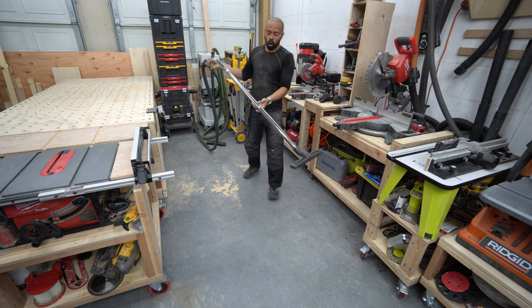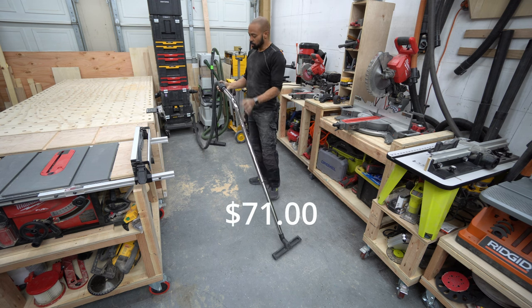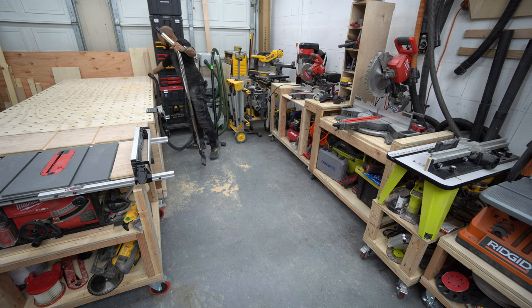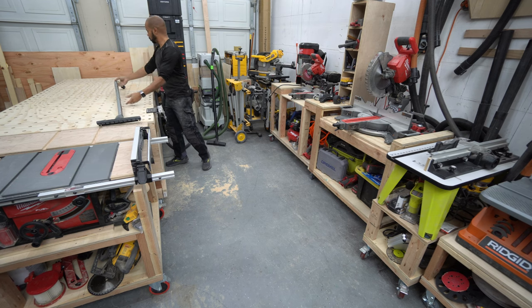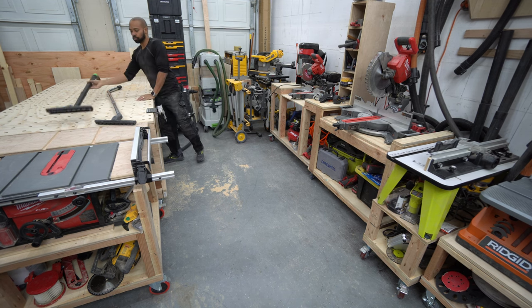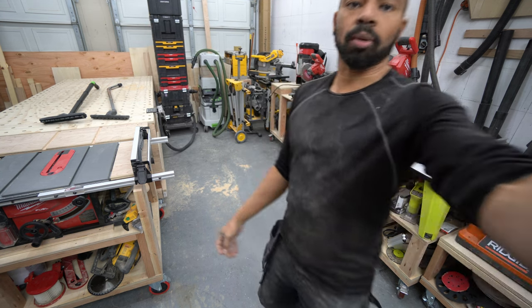It runs off of the 54-volt system, or 60-volt system as they call it. I'll have to look in my Amazon account to see exactly how much I paid for this. Basically, you get this portion here, and then comparing that with the press tool option. Let's take a little bit of a look at them and get the camera over here.